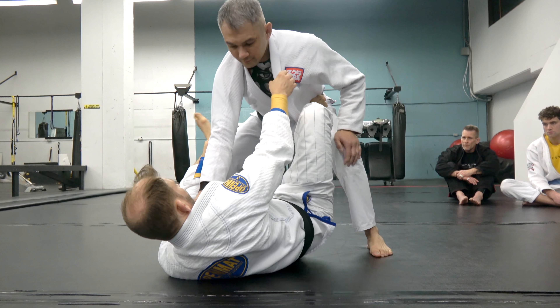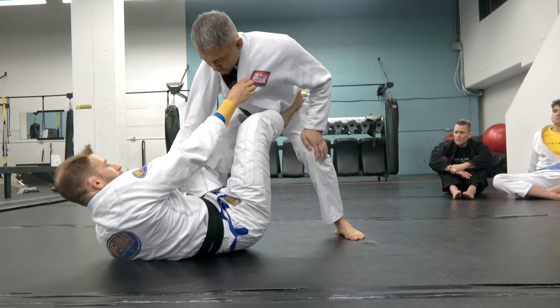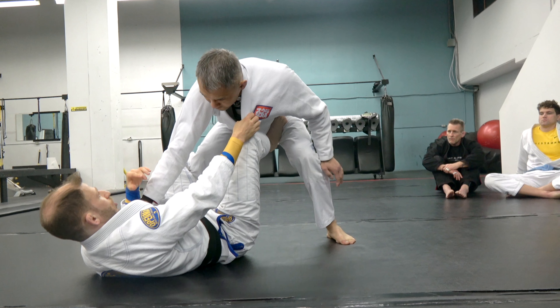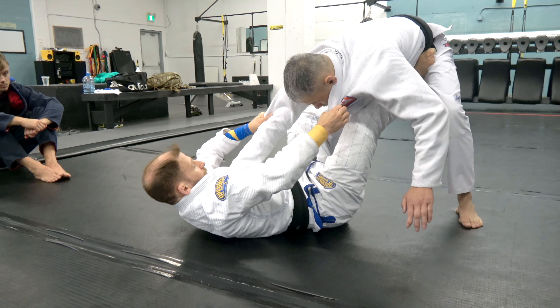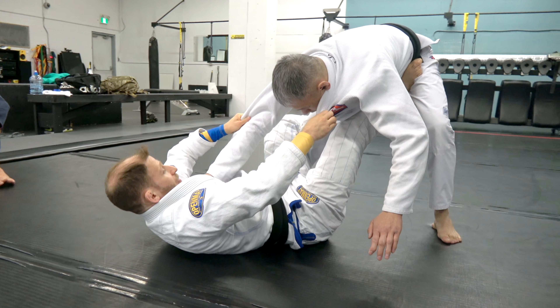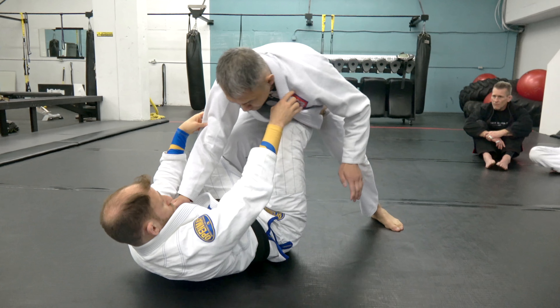Same as we did before, we lift our hips and move ourselves over. Now we have a De La Riva hook. This is probably the move I've gotten more in tournament than any other — at least the sweet part. We're going to stretch our partner out here. Notice my elbows don't come tight to the body — they flare high and wide, but I'm kicking strong at the same time. So I'm pulling strong as I'm pushing strong.